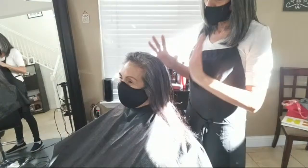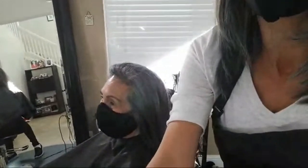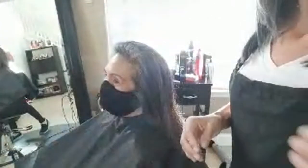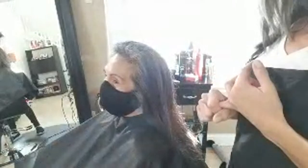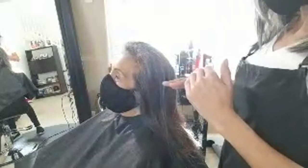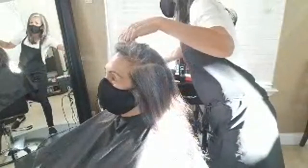Most people will start styling their hair once it's dry. A lot of people like to use a round brush. I'm going to show you how to use a round brush — though I'm actually going to use an iron on her — but I wanted to show you quickly on the round brush because so many people use it incorrectly.